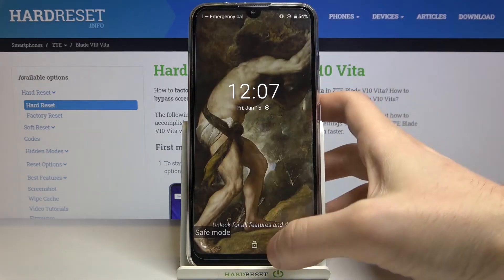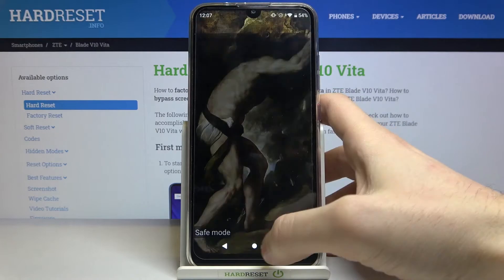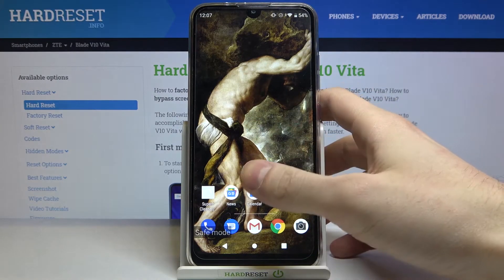As you can see, the sign says 'safe mode', which is the proof that we are in safe mode right now.